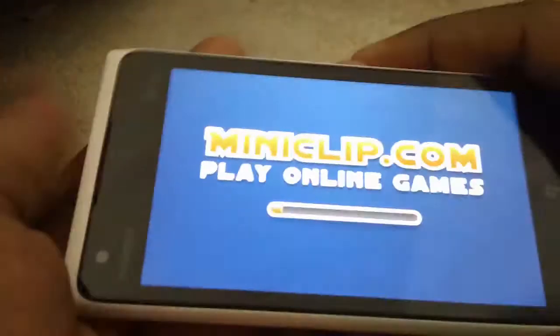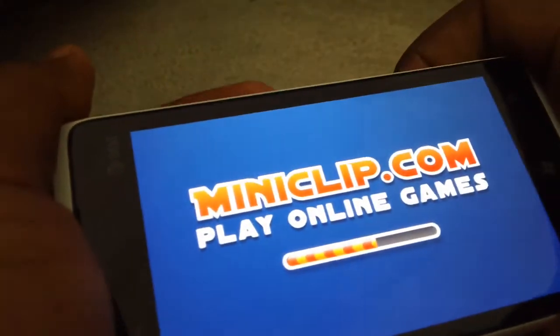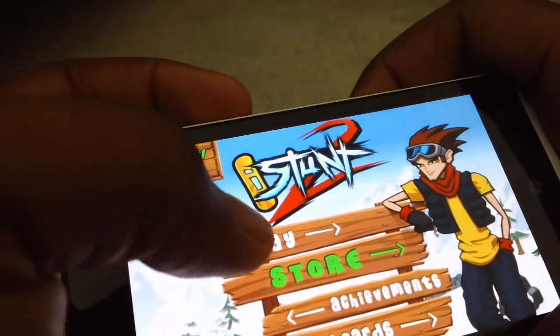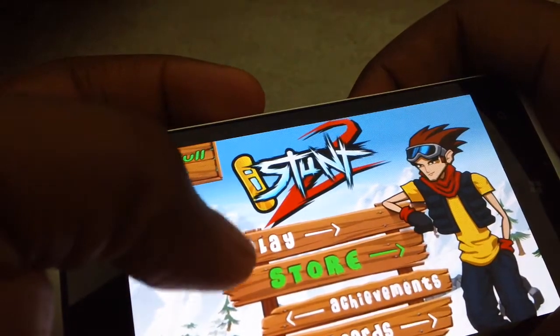This is iStunt 2, a really good game developed by Miniclip. They also produced Fraga as well as some other popular titles.